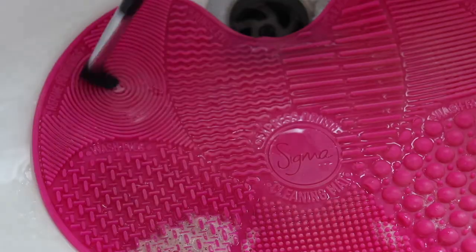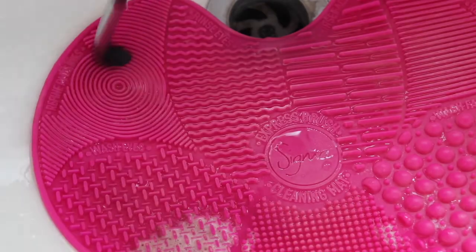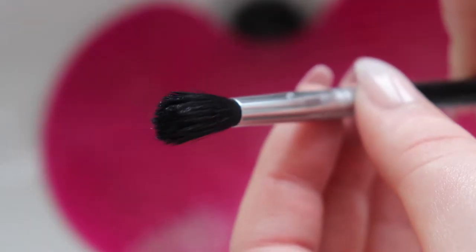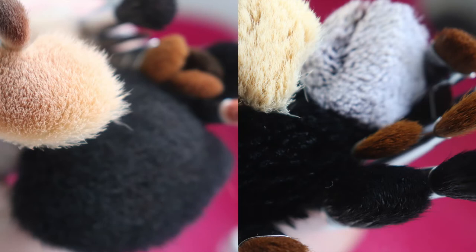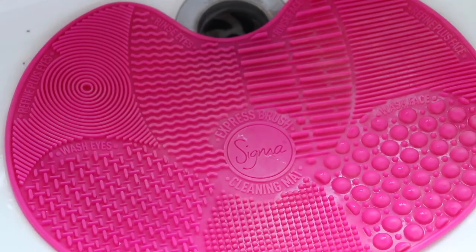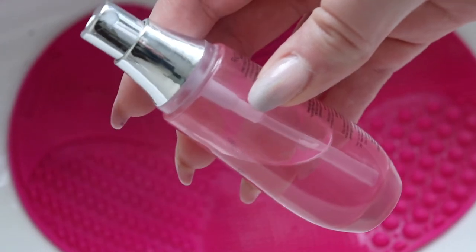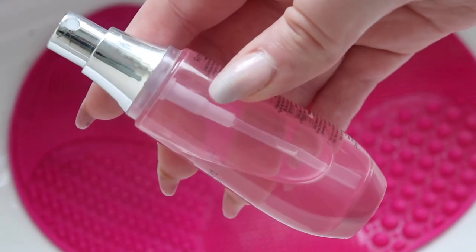I love using the Sigma mat because it really does get your brushes super clean, and it's so quick and easy compared to other brush mats and textured brush cleaning tools I've used. I also love the rubber stickies on the bottom because it sticks to the sink and you don't have to hold it. These are my brushes before and after — you can see they're super clean. To get them even more clean, I'm now going to use some rubbing alcohol that I've put into an old spray bottle.